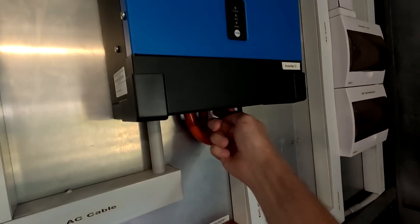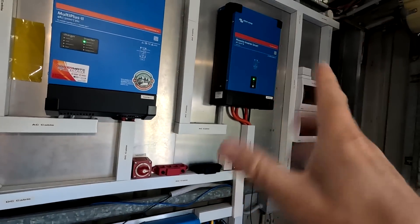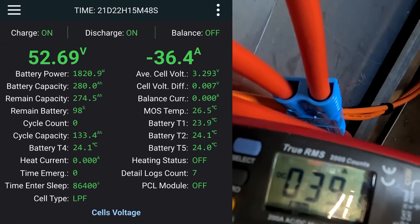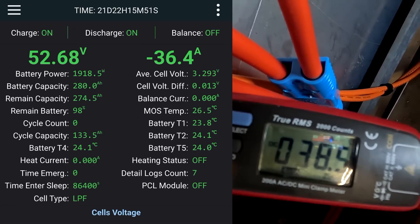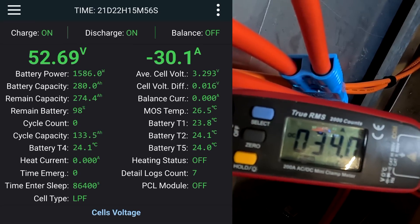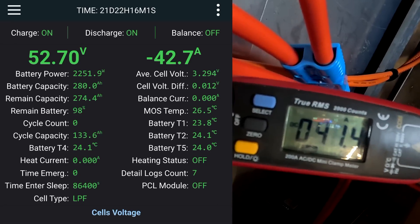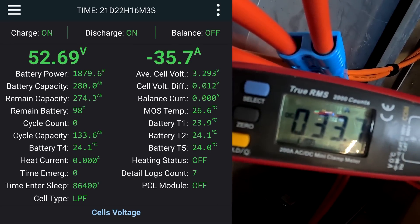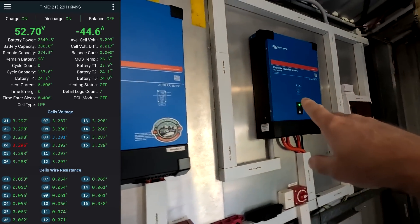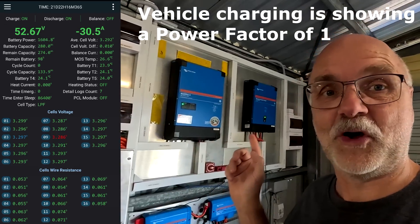We turn on our inverter which will now dump all the energy into our battery shelf — around 1.8 to 1.9 kilowatt. And here you can see the problem when we do that: the current goes really up and down between 30 and 40 amps back and forward, and the same on the clamp meter. It is not really a constant current we are pulling, and this is solely because this is not a constant load. Even though I'm charging the vehicle at the moment, which is a fairly resistive load, the inverter is not a resistive load for the battery.